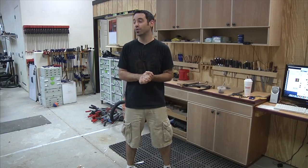Next time we're going to talk about milling the lumber and come up with some strategies for dealing with these massive, massive boards. Thanks for watching.